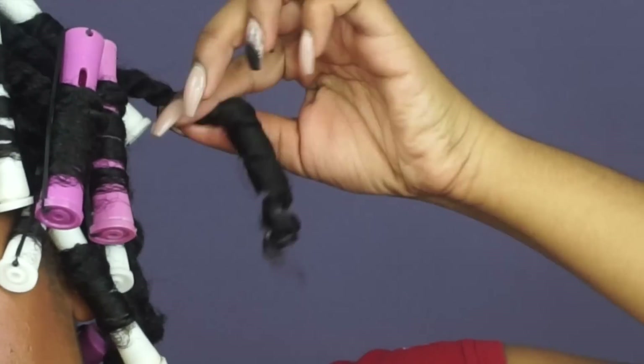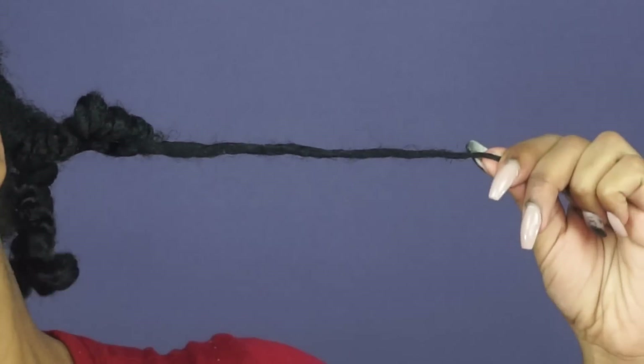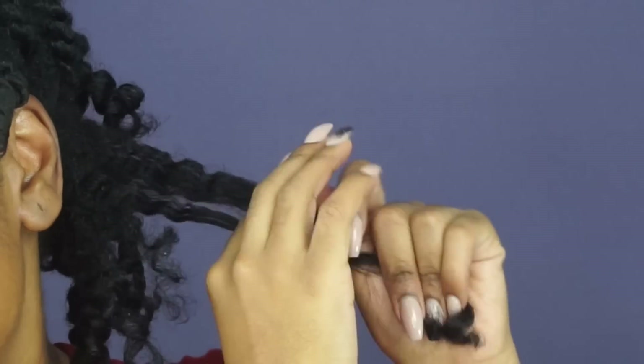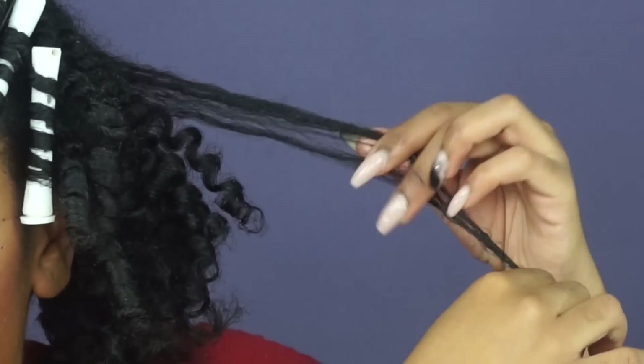When I tell you guys I am shocked — do you see how defined these curls are? Wow. And my hair, if you can't tell from me taking it down, is super soft and moisturized. All around, just an A-plus for these products so far.